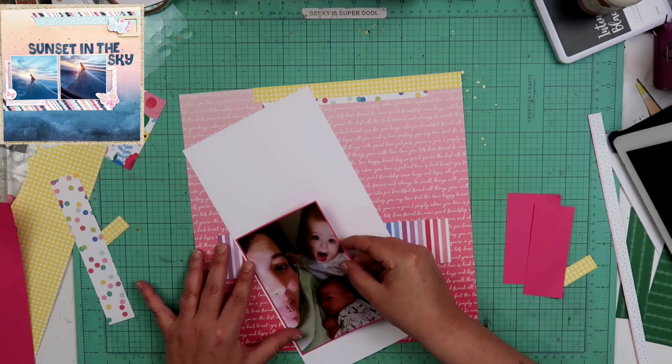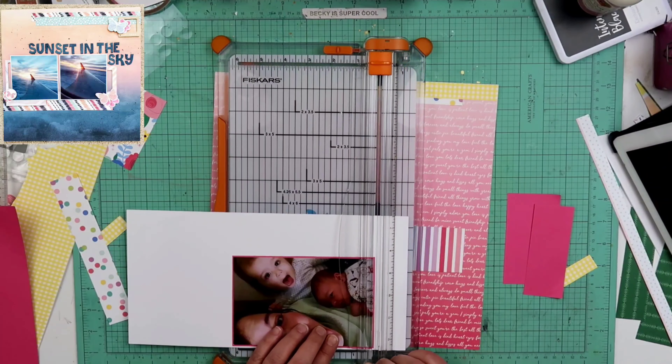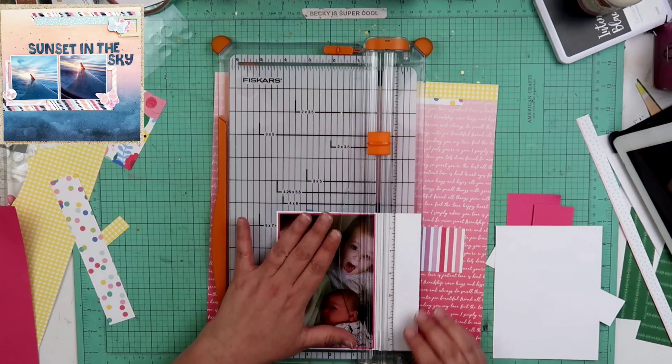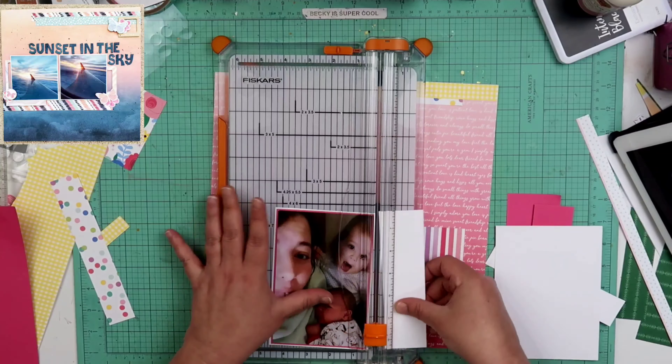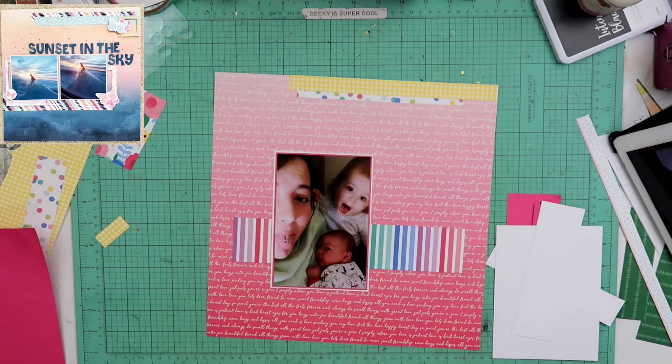So this photo I'm gonna be scrapbooking is of Marissa and the two babies, Riley and Riker — you can see right there. I had printed this a while ago and I just haven't scrapbooked it yet, so I thought I'd go ahead and give it a try on here.